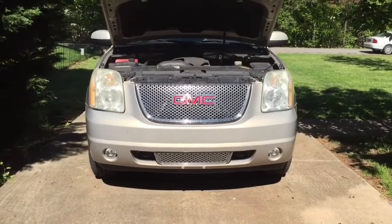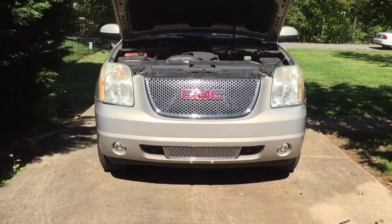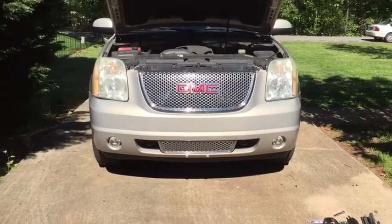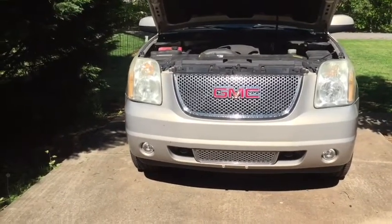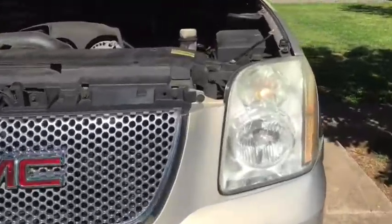Your Car Guy here. 2007 GMC — this is a Yukon Denali, but this also applies to your Yukon, Suburban, or Tahoes. We need to change the marker light on the driver's side, the bulb right down in here.